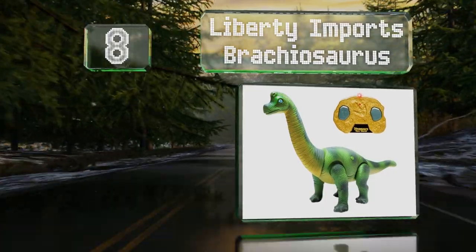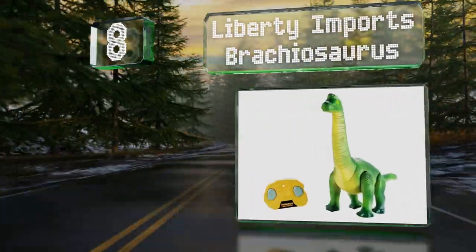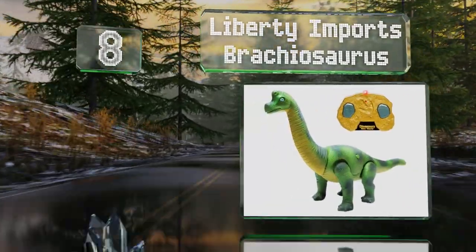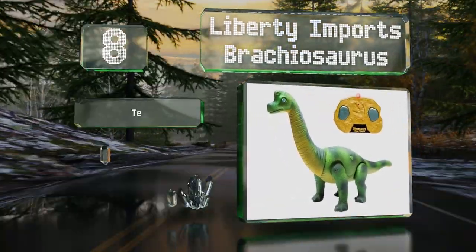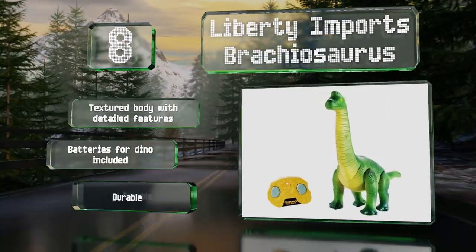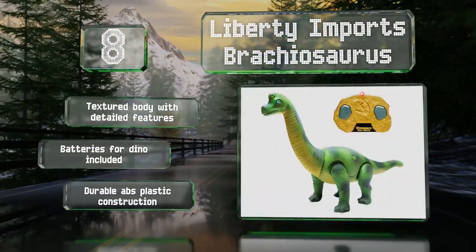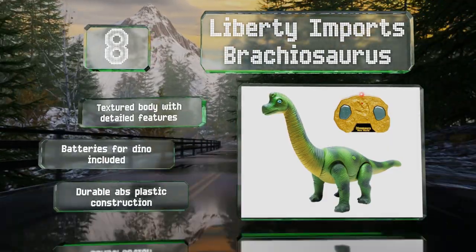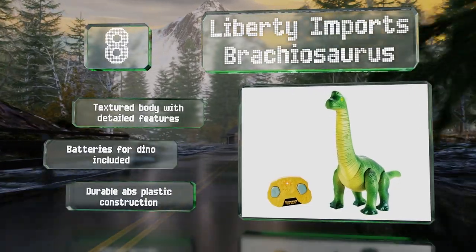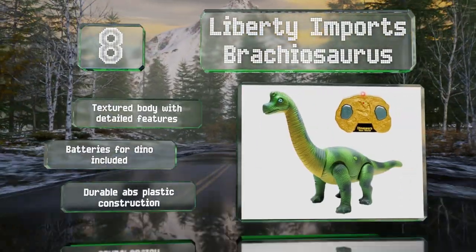Coming in at number eight, in addition to a remote control that makes it walk, the Liberty Imports Brachiosaurus has a hidden button on its stomach that turns on roaring sound effects and makes its LED eyes light up bright green. The company also offers a velociraptor version. It includes a textured body with detailed features and batteries for the dinosaur, with a durable ABS plastic construction.